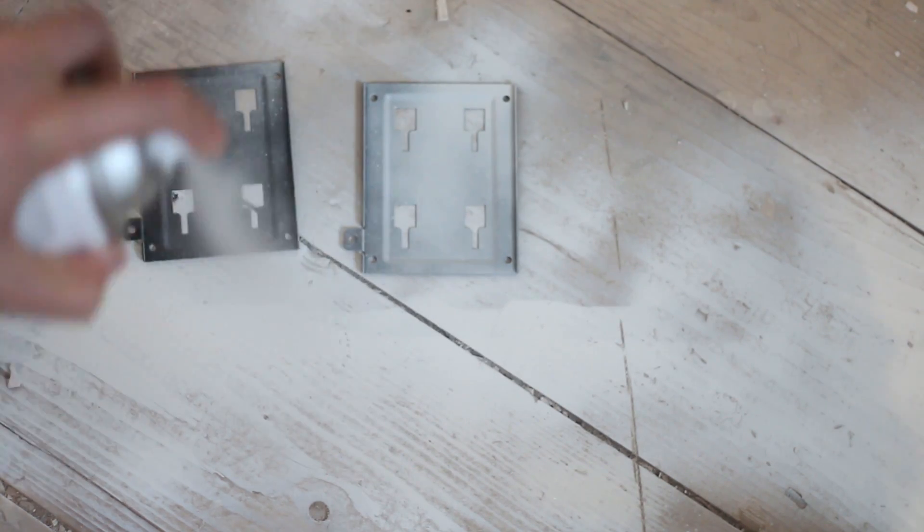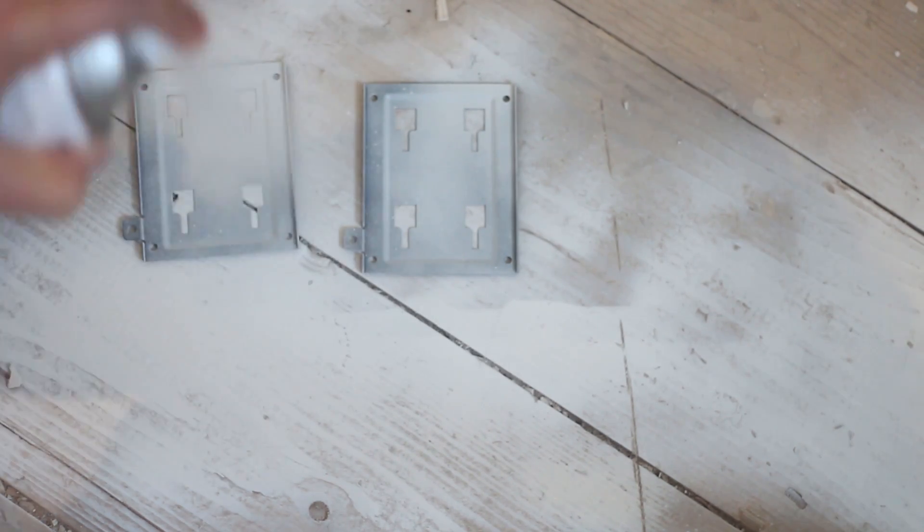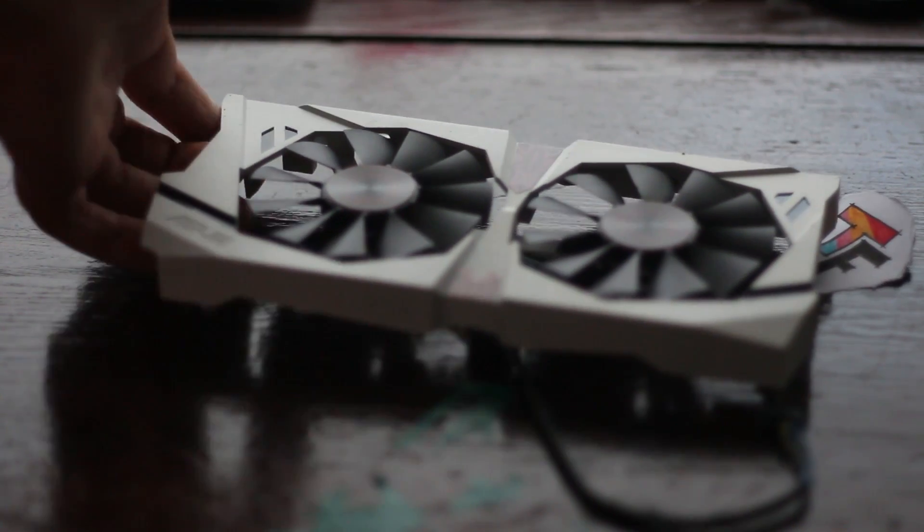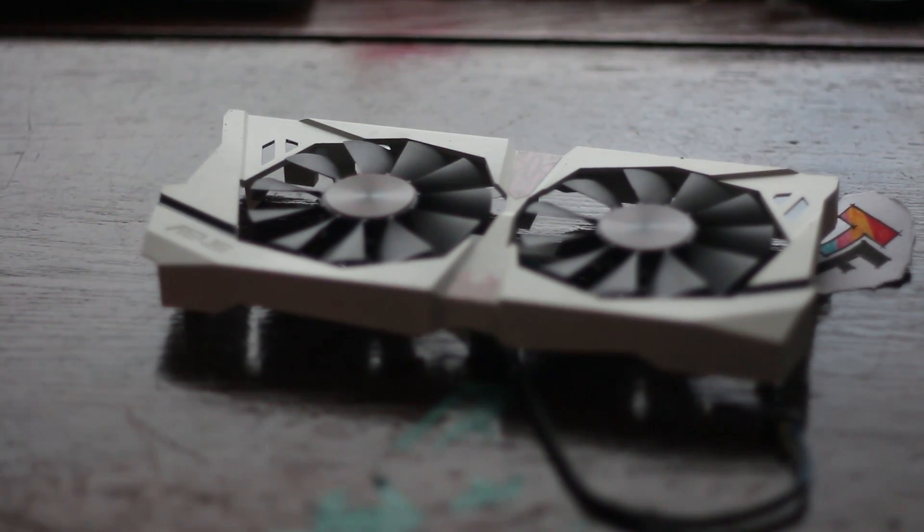The SSD trays turned out fine after two coats on both sides — they look really nice and give the build that extra black and white accent. Once the card was done, all I had to do was remove the electrical tape covering the shiny accents and the Strix red elements. I peeled off the original covers from those and it was basically done. After removing the tape from my logo and the Strix logo, it was a finished project — I just plugged the fans back in and attached the cooler on top.